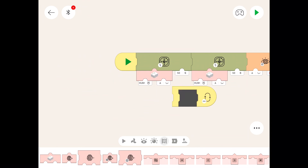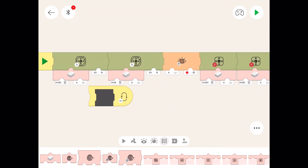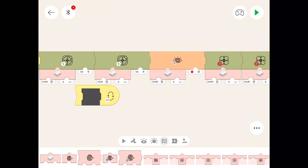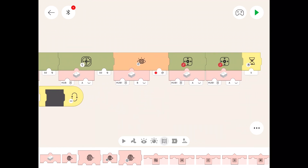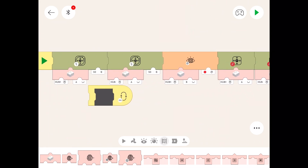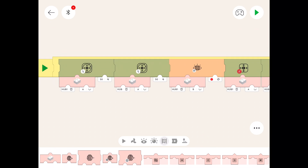Define hub one — that'll be the yellow train. The next one will be hub two — that'll be the blue train. We're missing the hub there; we'll leave that as hub one for the yellow train and put it on port B because that's where the sensor is. Now we've got to do hub two on the blue train. Stick it all in the forever loop — and there we go, that's our bit of code.